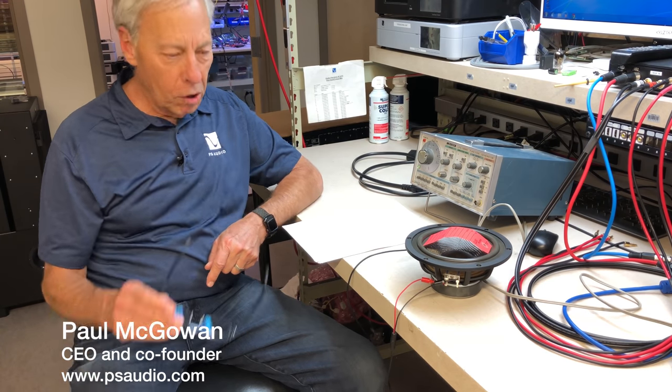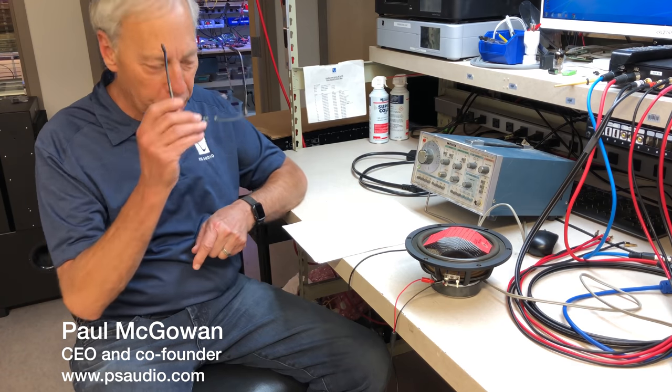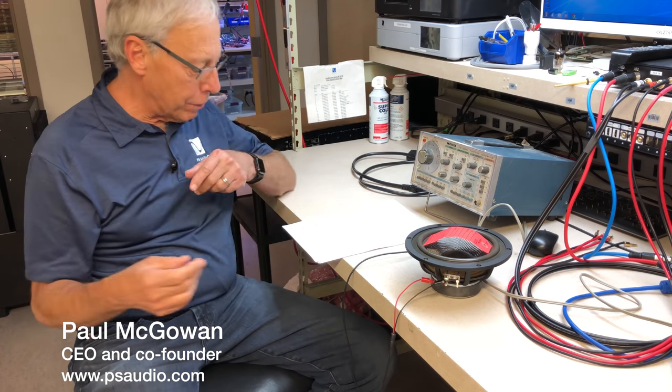How does a speaker coil work? That's a very basic question. It comes from Mark in Manchester, England.